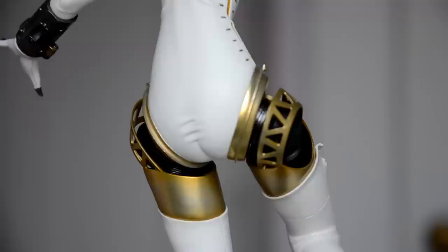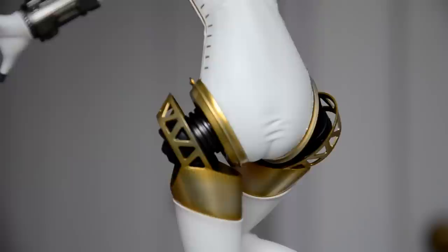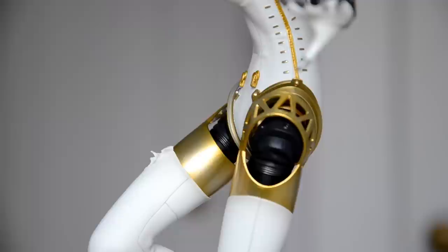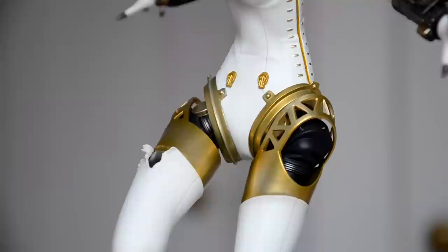I find it interesting that sometimes when I look at older figures I'm like, oh, you can see the company has gotten better over time. But with this one, if it were released today I would hold it to the same standard as all the other new figures we open. And I think that's worth saying — it's almost four years old, and it holds up completely.